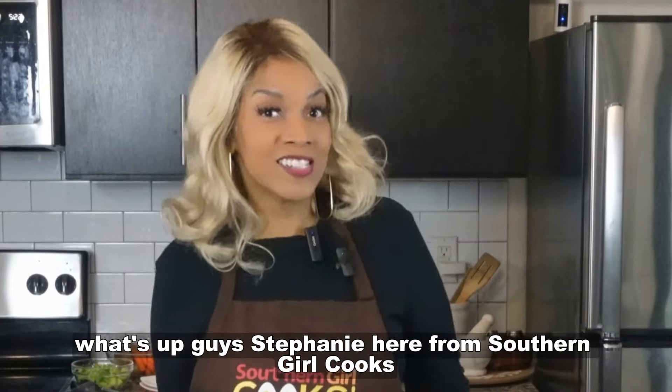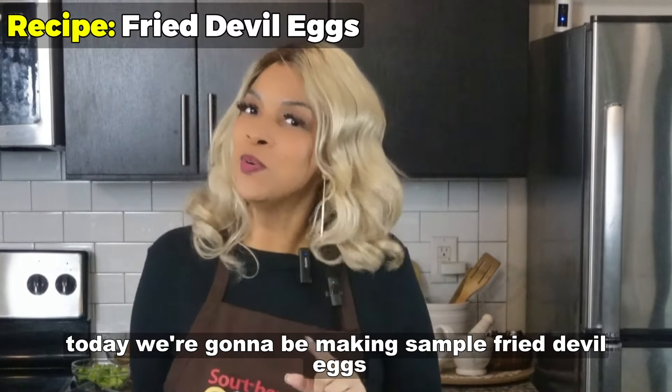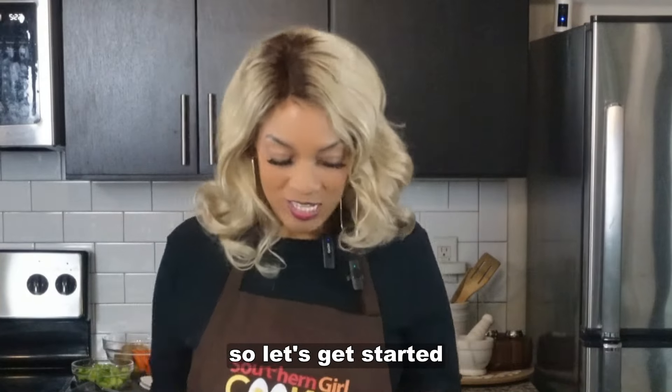What's up guys? Stephanie here from Southern Girl Cooks. Today we're going to be making simple fried deviled eggs. So let's get started.